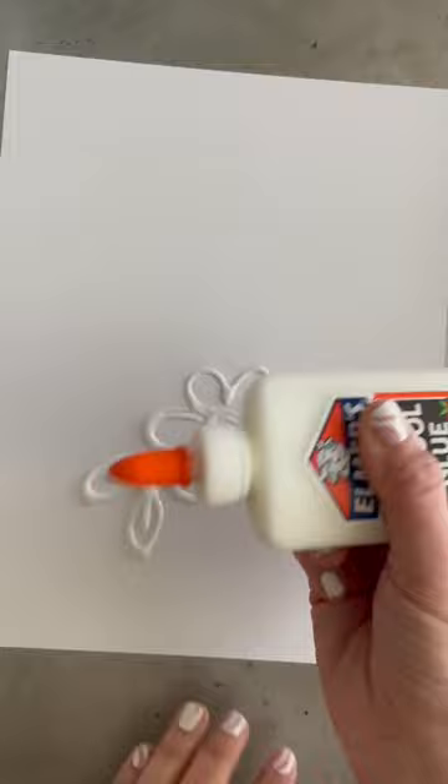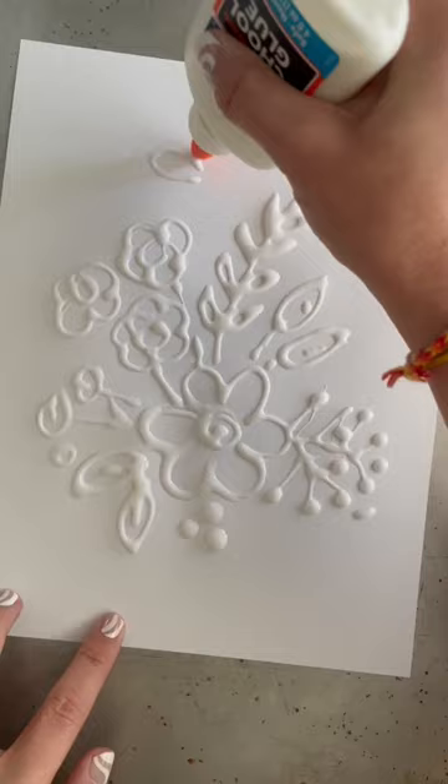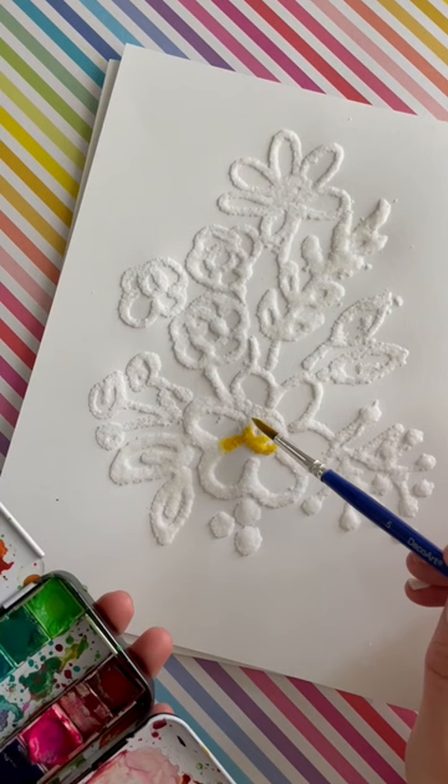I'm doing this on a cookie sheet — you'll see why in a minute, it just kind of contains the mess. You're going to have your kiddo draw whatever they want with that Elmer's glue. Then you're going to cover the entire thing with salt. We tapped off the excess just onto an extra sheet of paper so we could reuse that salt for our next picture, and then we let it dry.